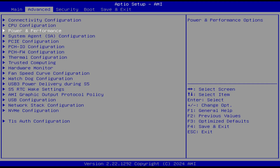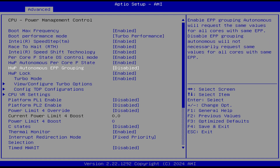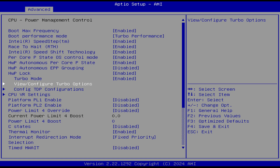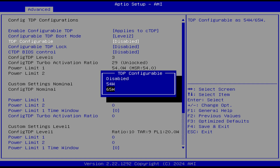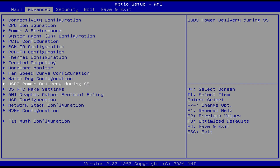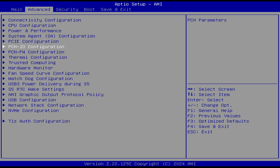In the BIOS, the default configuration in turbo options is 54 watts. You can increase that to 65 watts for better CPU performance at the cost of more fan noise, higher CPU temperature, and power draw. There are also RTC wake settings, custom fan speed configuration, and state after power loss options.